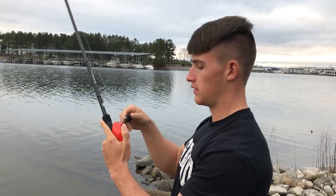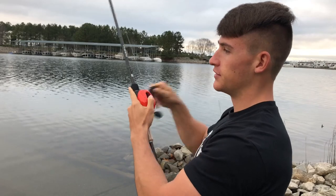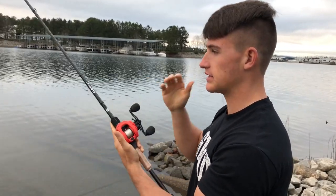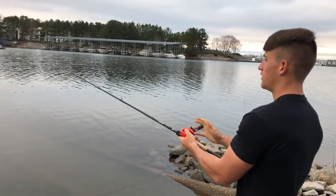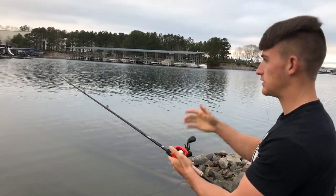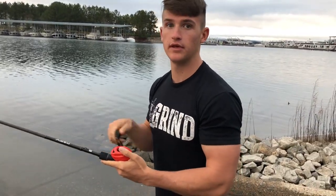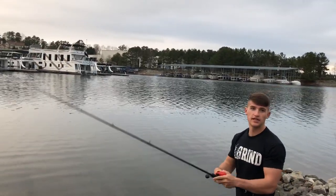There's no specific way I can show you guys how smooth this reel actually is — you really have to put your hands on it. But I promise you, if I just cast this bait out here, it really doesn't feel like there's anything on there. It's not crunchy at all — it's super smooth and takes zero to no effort to reel the bait in.